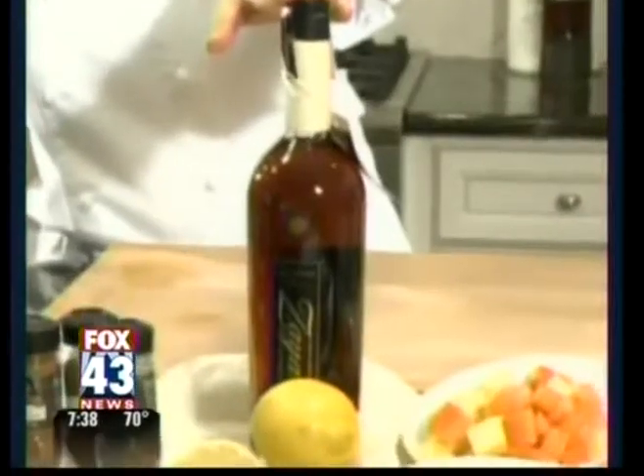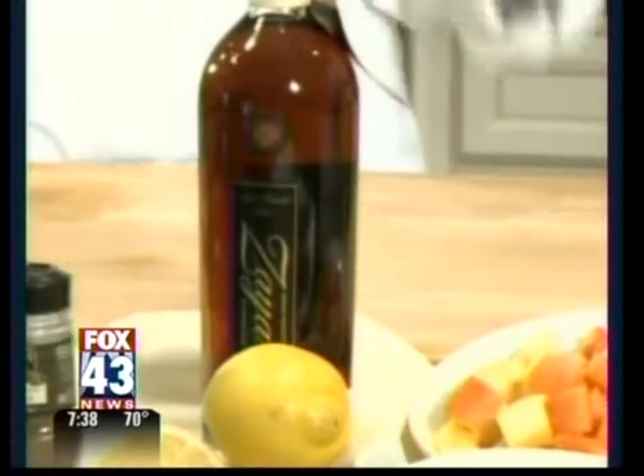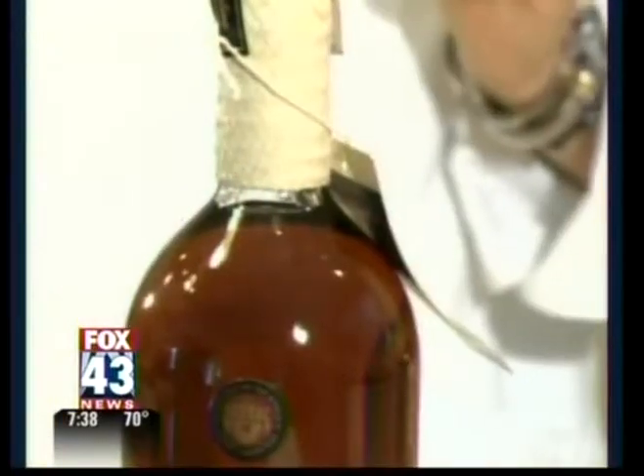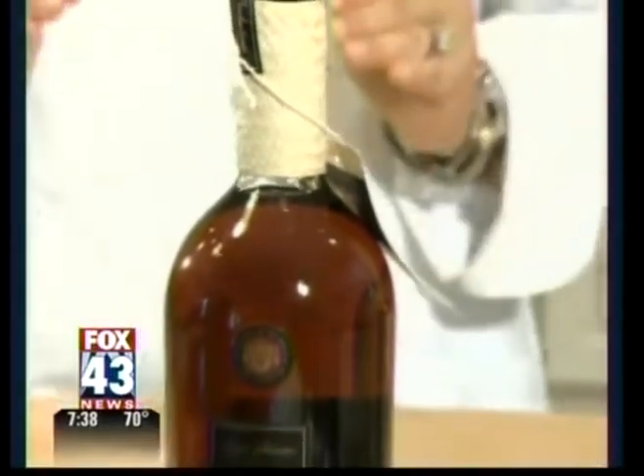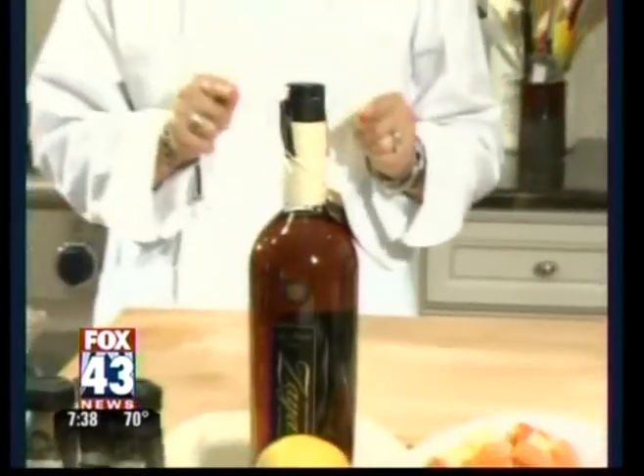I've chosen Zaya Rum today. Zaya Rum comes from Trinidad, which is the very southernmost part of the Caribbean. It's super delicious in cocktails, but it's even more super delicious when you make a nice little basting sauce for your backyard barbecue.